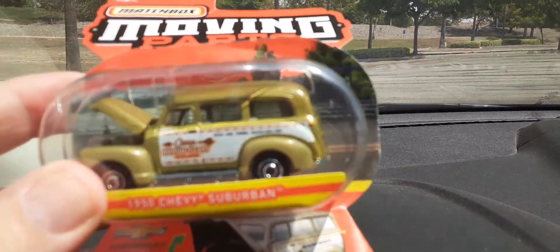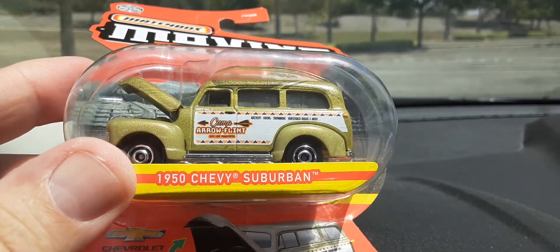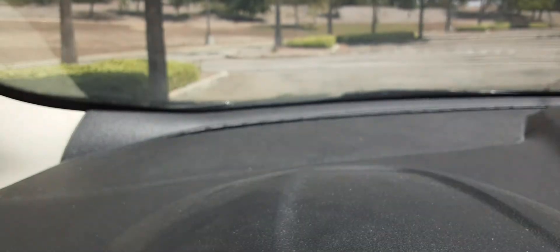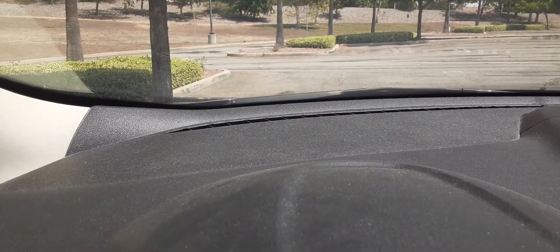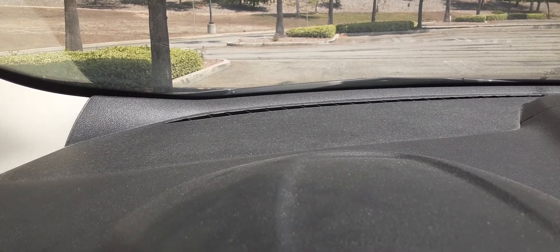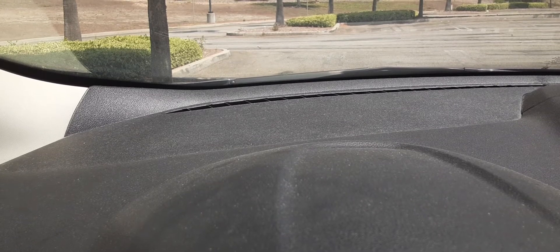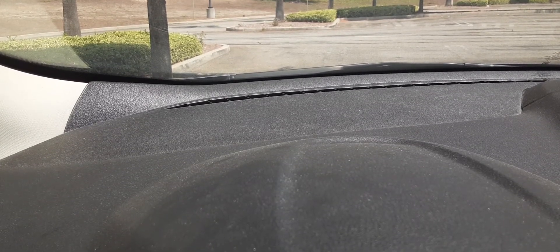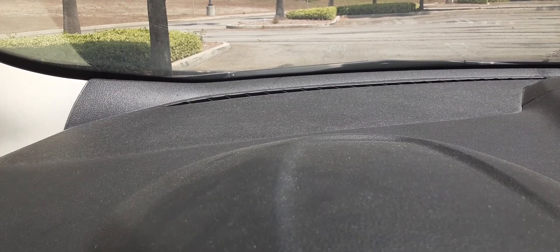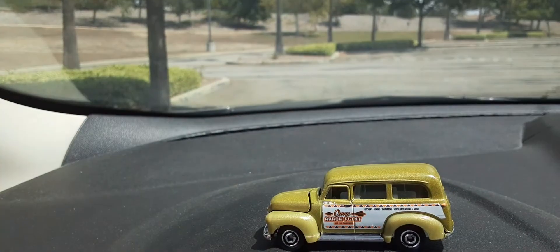I did find this moving parts car — a '50 Chevy Suburban. Now I don't buy a lot of these moving parts cars. Let's get this thing out of the package. I don't buy a lot of them because usually they don't work, but I've had better luck with the ones that have opening hoods.